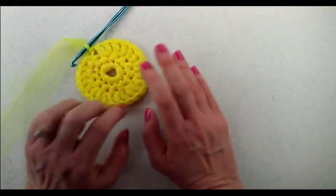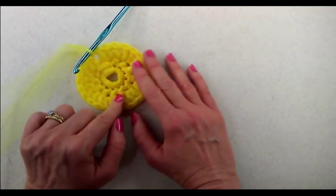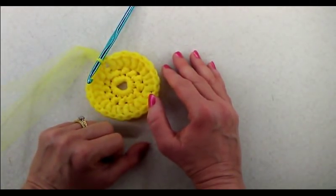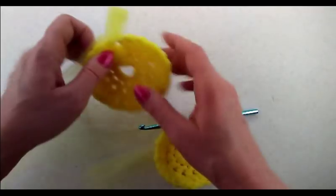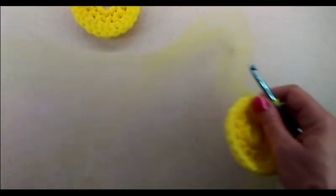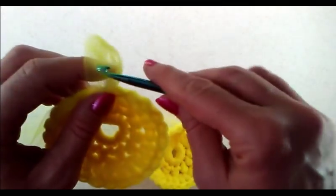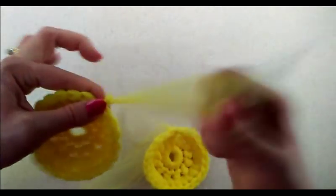Now we want to repeat that same pattern we just did and create a second piece. I'm going to pause the video while I make a second half, and then I'll show you how to put them together. On the first one I did go ahead and cut off a tail and left that unfastened. I did create a second one, and I'm going to leave it still connected with the yarn because we're going to work with it.